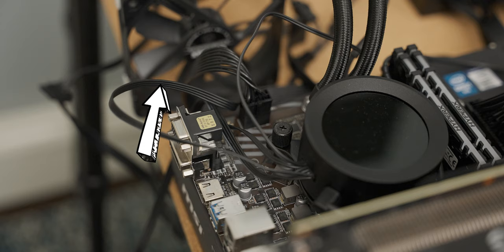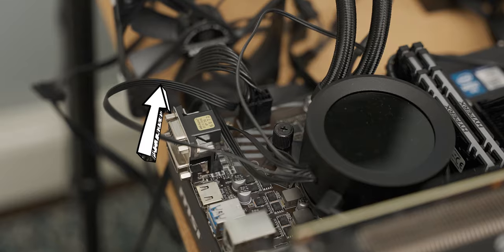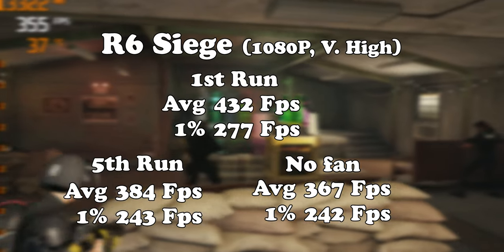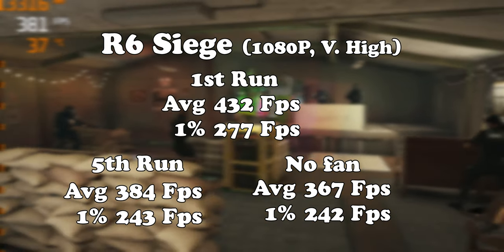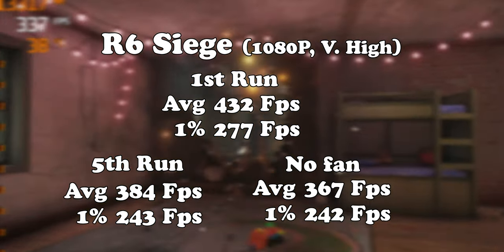Finally, I decided to see how bad we could make this effect by removing the fan that was blowing on the VRM. That meant it hit 100 degrees much more quickly and took longer to drop back down to the temperature where it started boosting up again — so the fan did make a little bit of a difference. Here is the frame rate difference that led to.